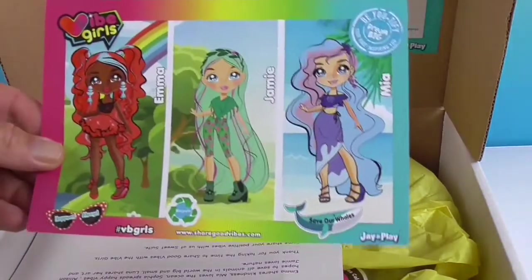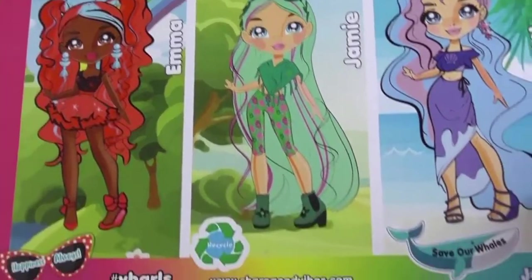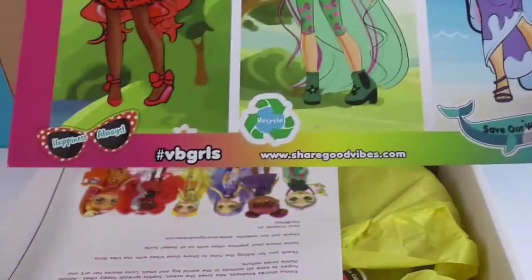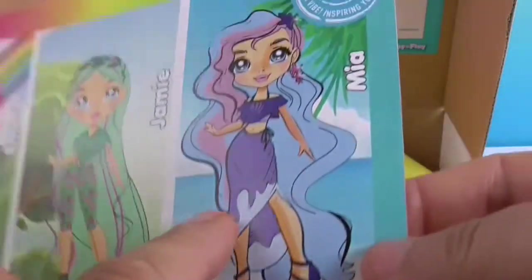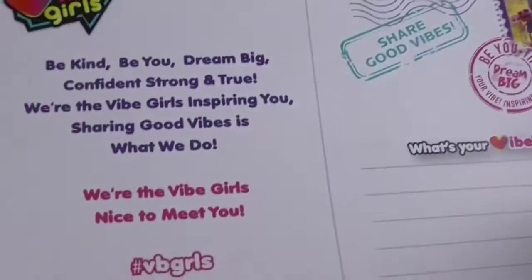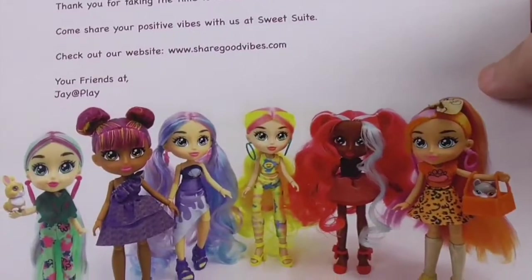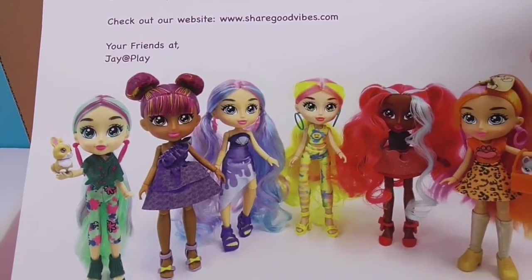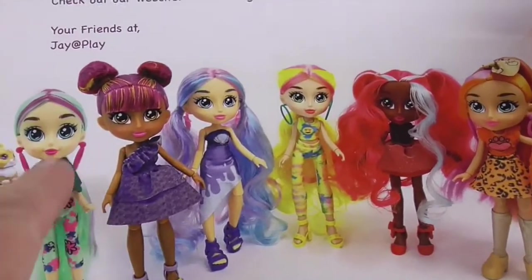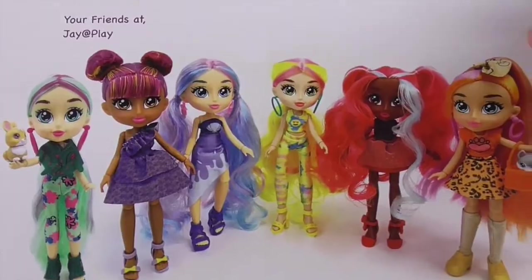Okay, so here's the packaging. Emma, Jamie, Maya — these are actual names. Very cool. And they have their little symbols there. Happiness always, recycle, save our whales — I like that one. And it's a little postcard, oh that's cool! And then you have the thing that shows all of them at the bottom — all the ones you can collect right now. Really liking all of them. This one has really unique colors together — I like the green and pink like that.